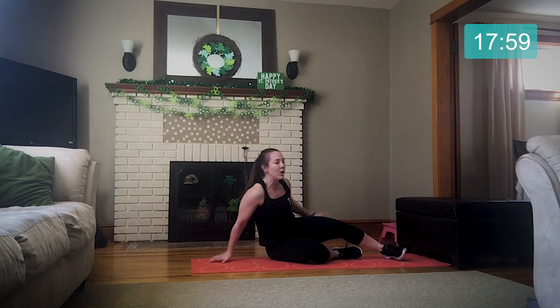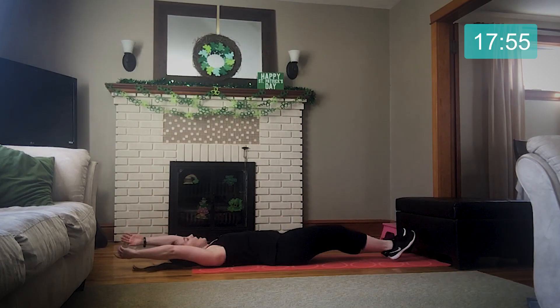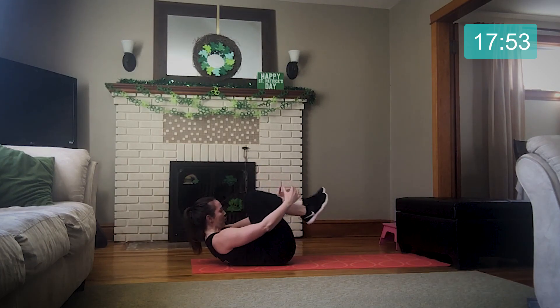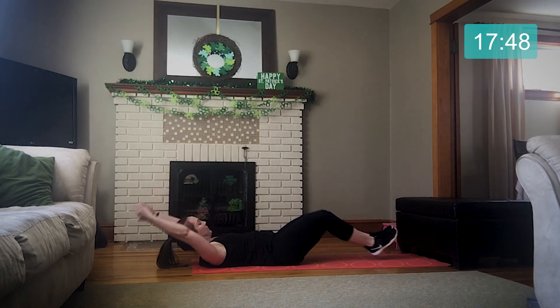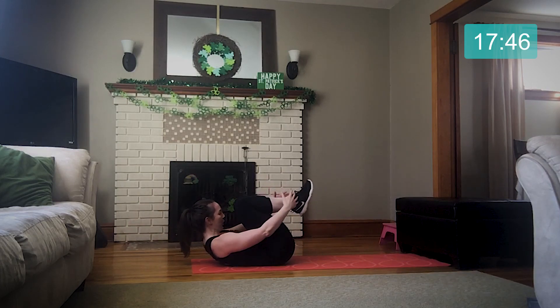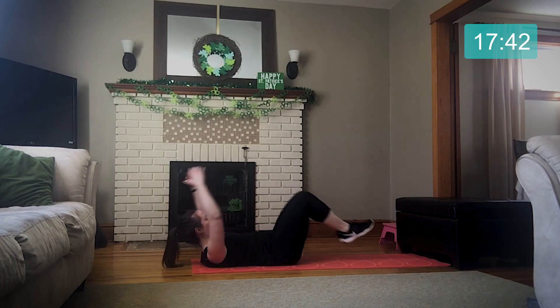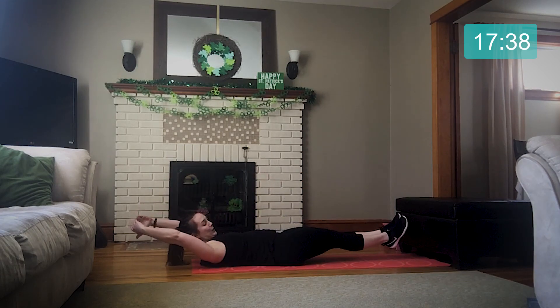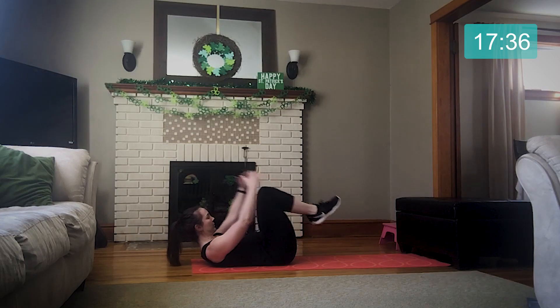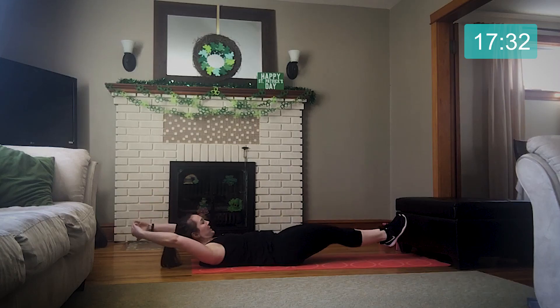We're going to flip over, laying on our back, extending hands and legs long. As we lift our head and shoulders, we're reaching towards our feet — so extend, pull everything in. We're out, we're in. Three seconds.